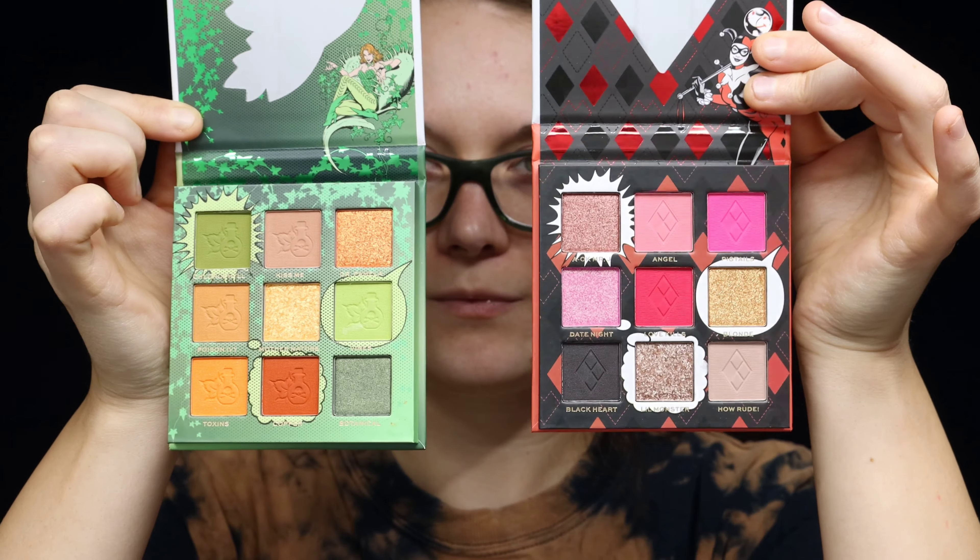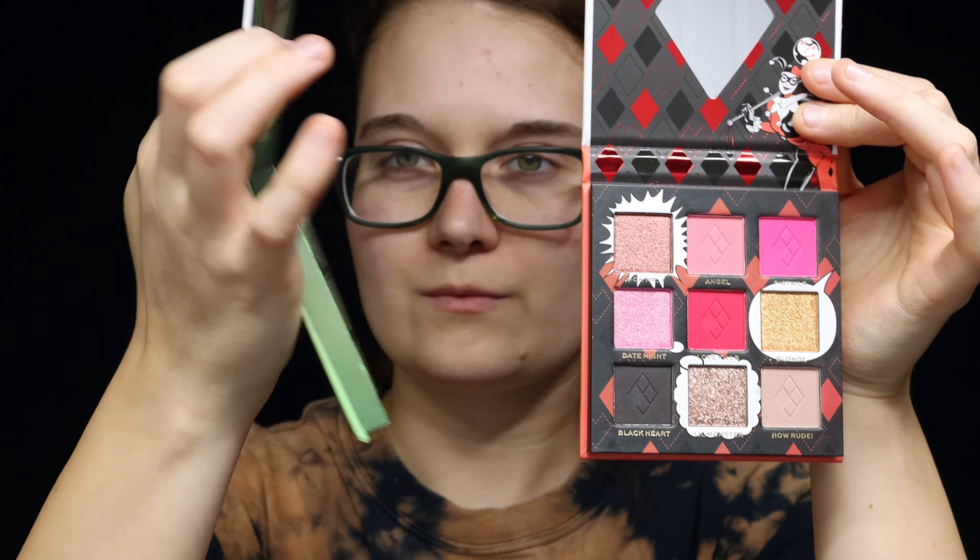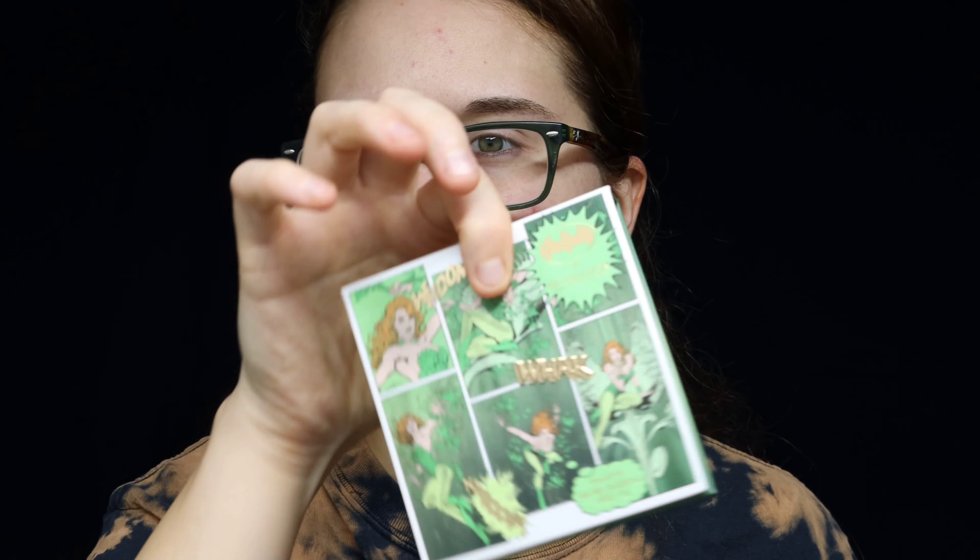There were two palettes that were in here, and I decided that I was going to go with the Poison Ivy palette, rather than the Harley Quinn one, to make a Poison Ivy inspired look from this makeup palette. Starting off, I wanted to use some primer.